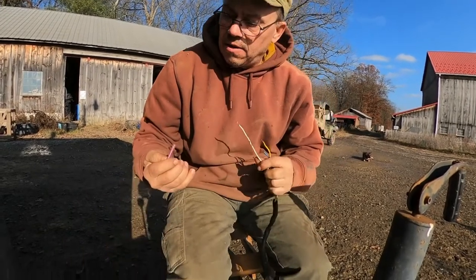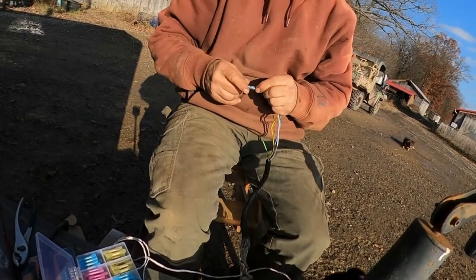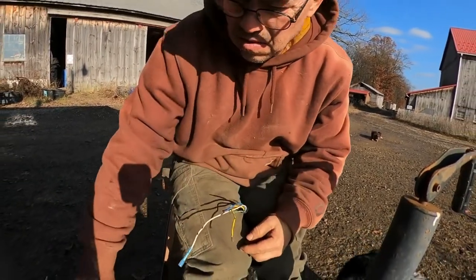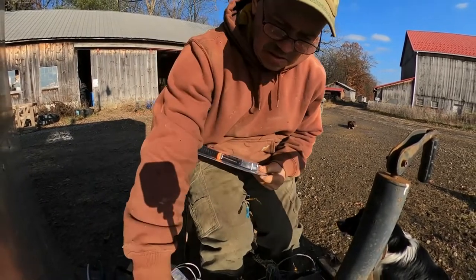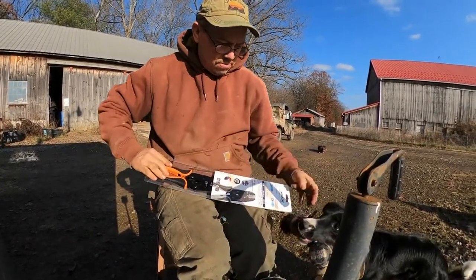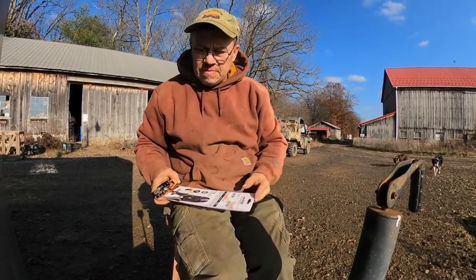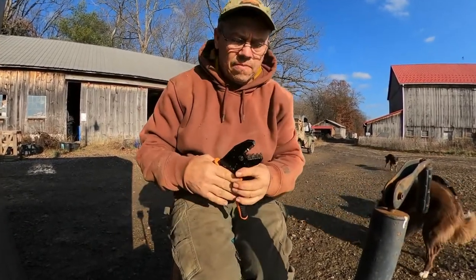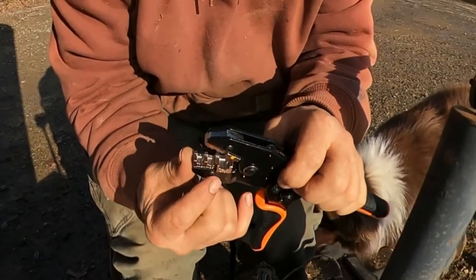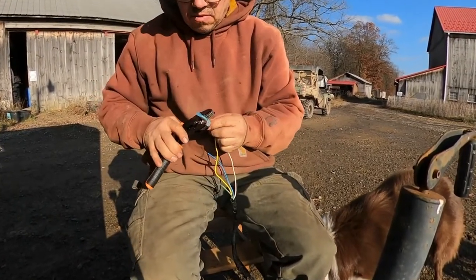Let's see what size we need here. Yeah, that ain't gonna work - looks like we need the blue ones. Here's the tool we're using. It's nice in here. I don't know if you can see this on camera, but there's a little triangle shape that is to point it towards the wire. So we're going to put this in here.